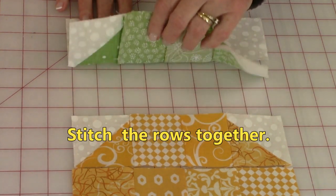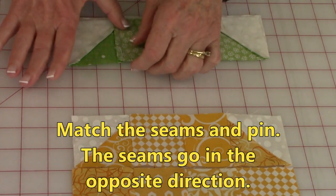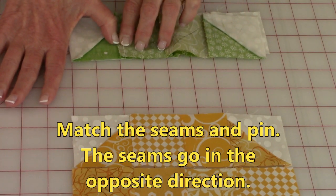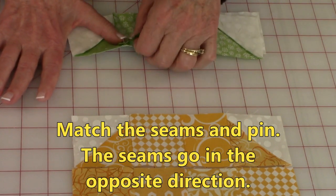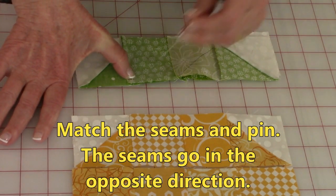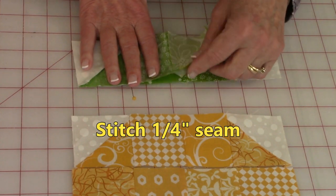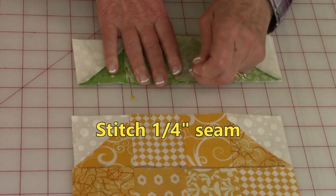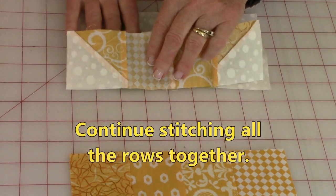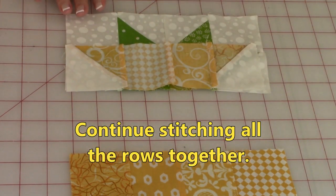After all your pressing is done, stitch the rows together. Bring the first two rows together and make sure you match the seams — get those seams right up against each other, press on it, and if it feels fairly flat you've got it locked in. That means the seam on the bottom is going in the opposite direction than the seam on top. Put a pin there to hold these, continue going across matching up your seams, and once you've got them all pinned, stitch a quarter inch seam all along. Continue adding the rows on, making sure you match those seams — it's very, very important.